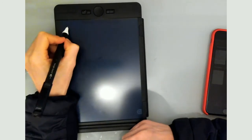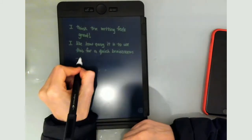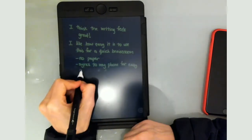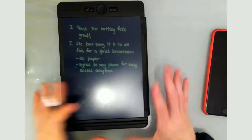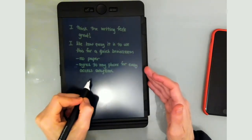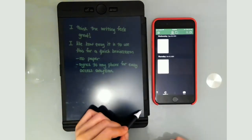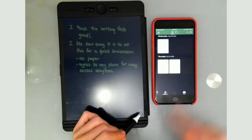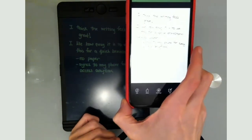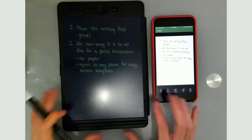I think the writing on this feels really natural — I like how easy it is for a quick brainstorm. There is no paper, and it syncs to my phone for easy access anytime. I personally really like this smaller note size. I'm a lefty and it does smudge a little, but when I sync it to the phone by tapping this button, it syncs instantaneously and the smudges don't show — it comes out really nicely.